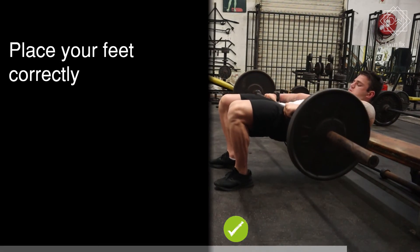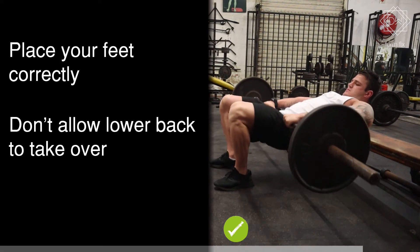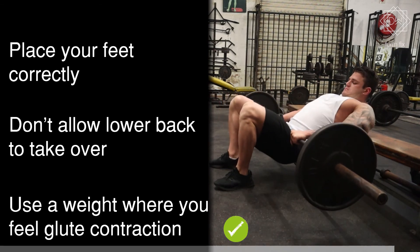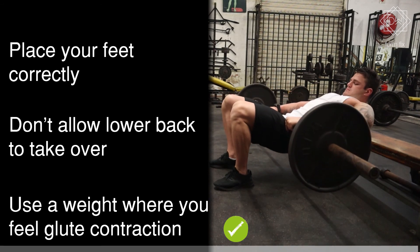Make sure your feet are placed correctly, do not allow the lower back to take over the movement, and ensure you are using a weight so you can feel the glutes contracting on every rep.